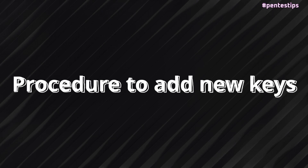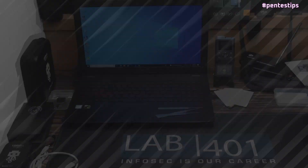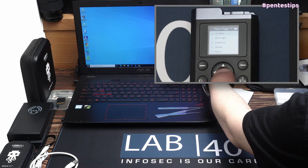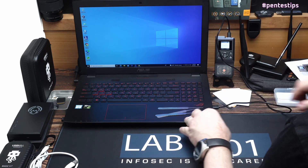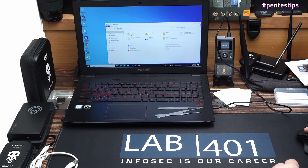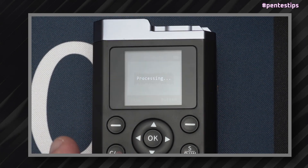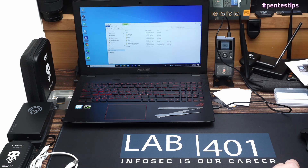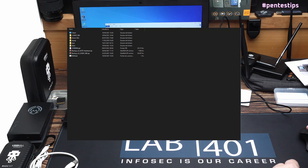Here is the procedure to add new keys to your device. One: turn on the device. Two: navigate to PC mode. Three: connect the device to your PC via USB. Four: wait a few seconds for your computer to install drivers if needed. Five: press start on your device. Six: wait for the device to connect to the computer. After a few seconds, you will have a new disk — the iCopyX disk — on your computer. Now you can open that disk. Seven: open the folder keys and then MF1.